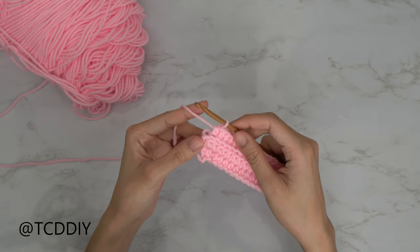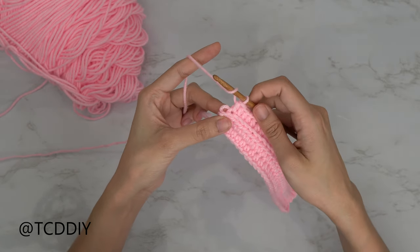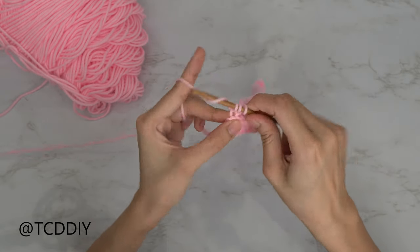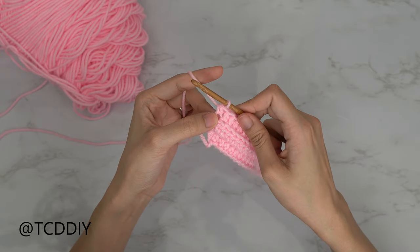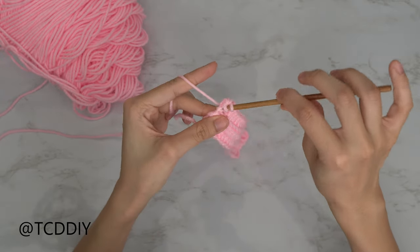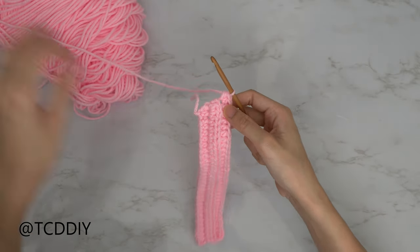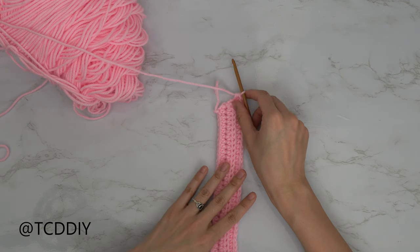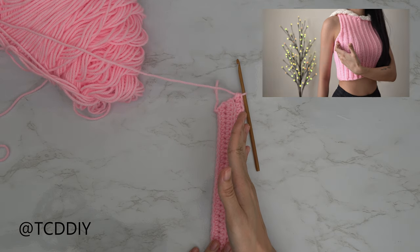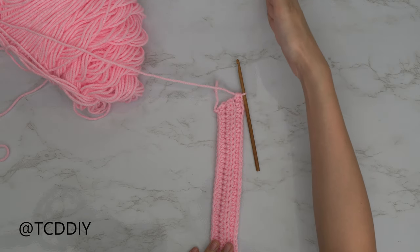Now at the end of the third row, we're going to do another increase of two together. Prepare for a half double crochet into that last back loop, insert, pull through, yarn over, pull through three. Then put one more back loop half double crochet into that last stitch — prepare, insert, pull through, yarn over, pull through all three. From here we're going to repeat these rows with an increase of two until this reaches from mid-underarm to the front of our armpit, then we'll ramp up our increases for a smooth transition to the shoulder portion.